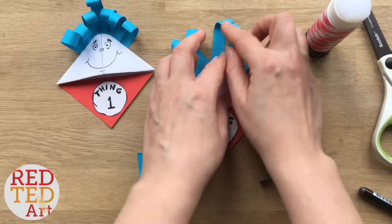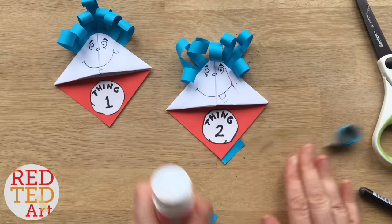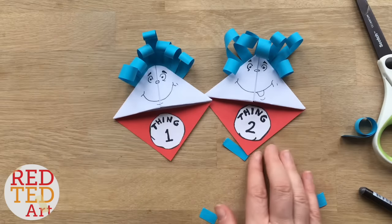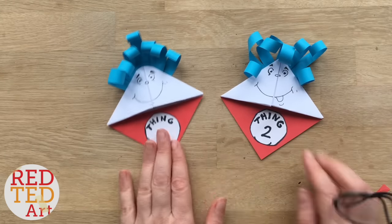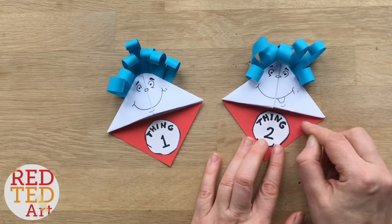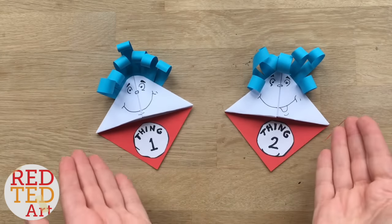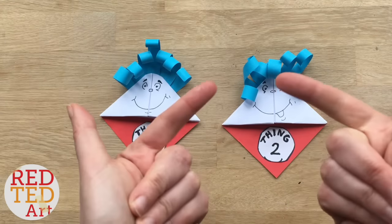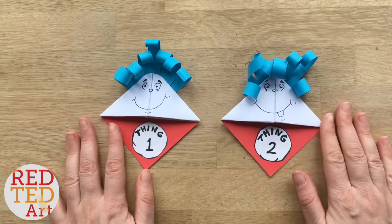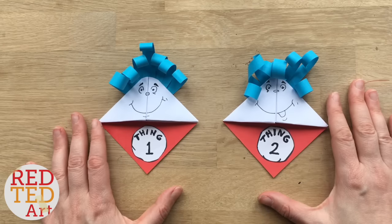There we go — you can just fiddle with it a bit, flatten them if you want, but to be honest I think they look absolutely fabulous! And that's it — you have now made a Thing Two and a Thing One earlier on. If you wanted to, you could cut a little bit in here and here to kind of shape the face, but sometimes it's quite nice just to leave them. Remember to like, comment, subscribe, add this to your playlist, get crafty, and we'd love to see you again soon — bye!